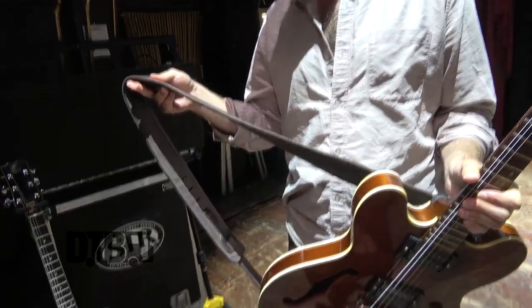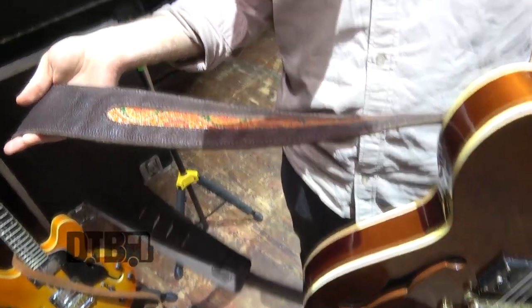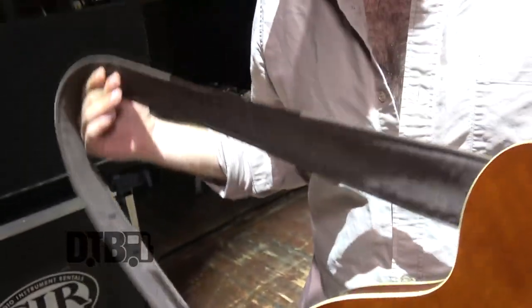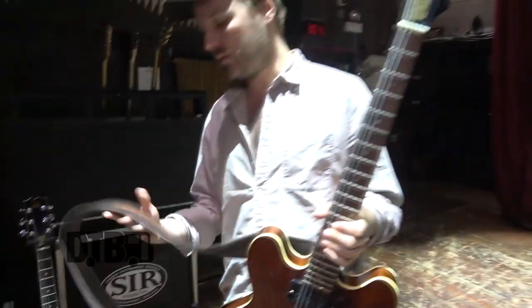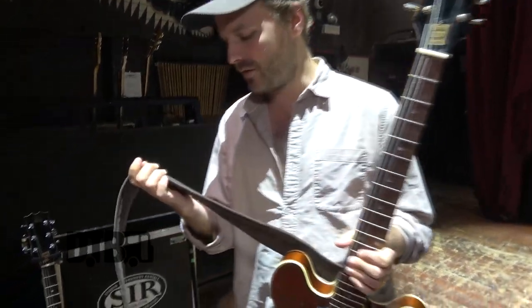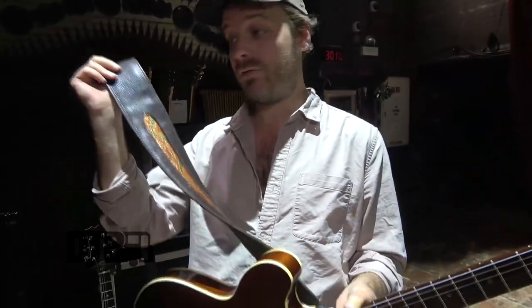This strap is made by a guy — it's called Pine Grove Leather, and he makes really nice straps. That's another Pine Grove one, but this one's nice, it's got a nice little detail in there. It looks nice and it's comfy too.